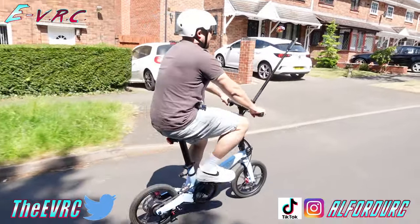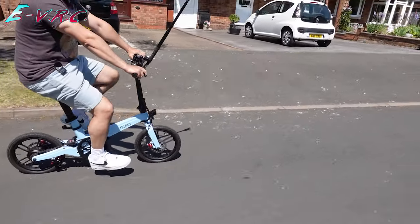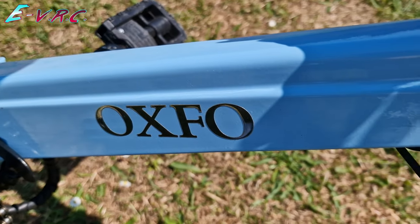This is sleek, light, pretty fast, extremely clever, and is allowed on all forms of public transport in London. Not only that, you won't be struggling to get it on there. So let's get it unfolded.